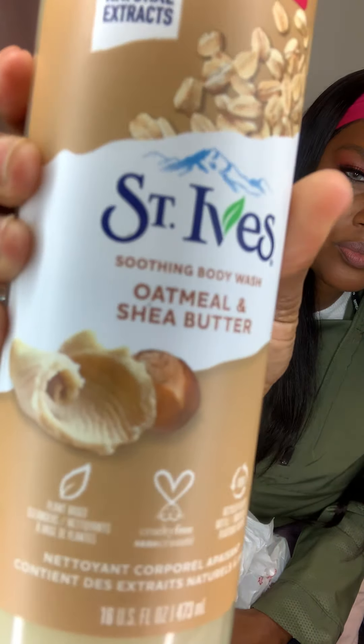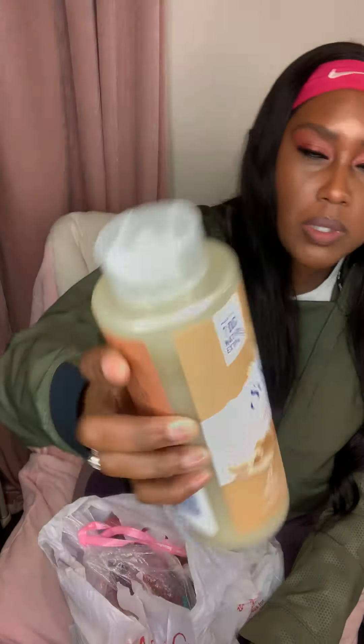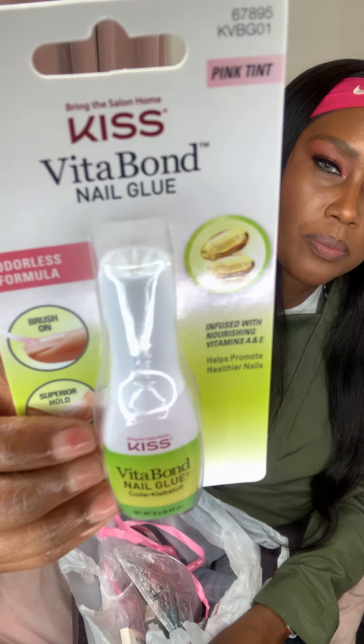Keeping in the theme of oats, I got this St. Ives Oatmeal and Shea Butter Body Wash. I do have the other kind — the bottle is larger, 22 ounces — but this one is 16 ounces. St. Ives body wash is awesome, smells so good, and is very affordable. For the quality you get for the price, I totally recommend it. I got two because they were buy one get one half off — I'm a sucker for a sale.